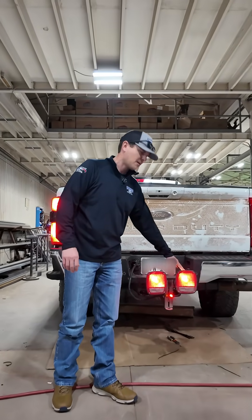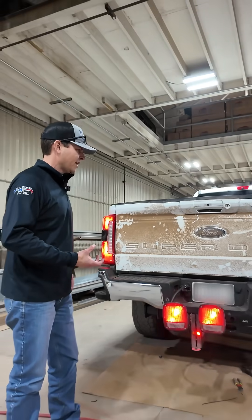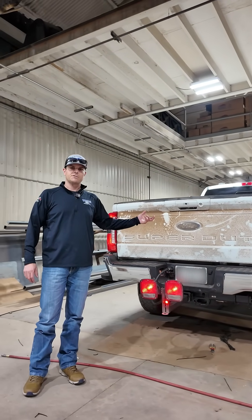What I found is we took lights that came off of a cabin chassis — we have piles of these things — and these incandescent bulbs will actually draw enough current that it'll trigger the trailer control module to activate.